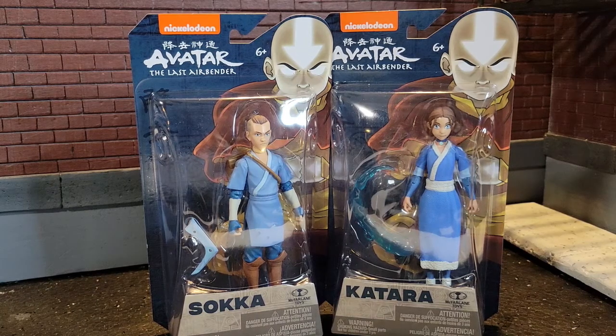Hello and welcome to my toy corner. I am taking a look today at the McFarlane Avatar The Last Airbender figures of Katara and Sokka.